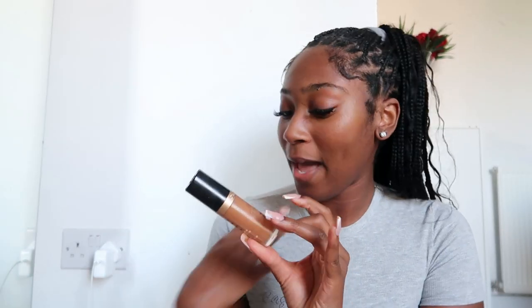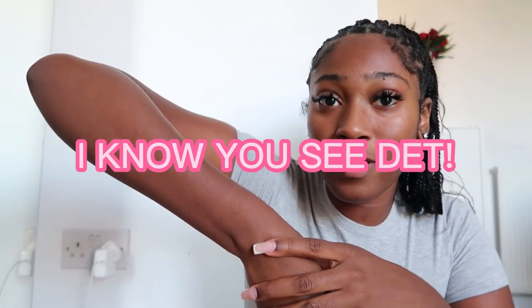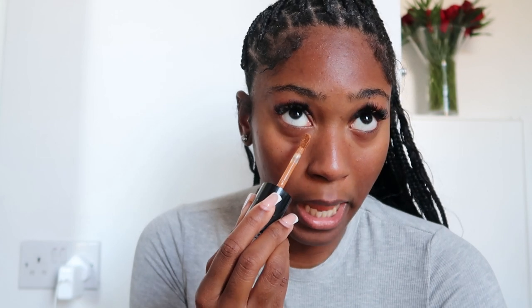I've got my concealer from Too Faced Born This Way in the color Maple. I don't know when I first got this but I've been rocking with the Too Faced Born This Way for a minute now and I like it a lot - it does the job. Considering I technically still have a tan - when I look in the mirror I don't see my tan anymore but when I look at my body I can still see my tan line on my legs and there was one on my wrist. We are first going to draw a line underneath our eyes.